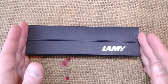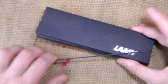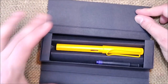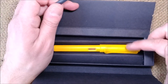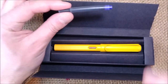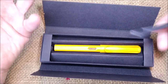This pen is a Lamy Safari. It comes inside a cardboard box with an elastic that keeps it in place. You open it and you have the pen, and the pen comes with a blue ink cartridge included. The color of this pen is within the Lamy Safari Candy collection — which is the collection for this year — and this is the color Mango.